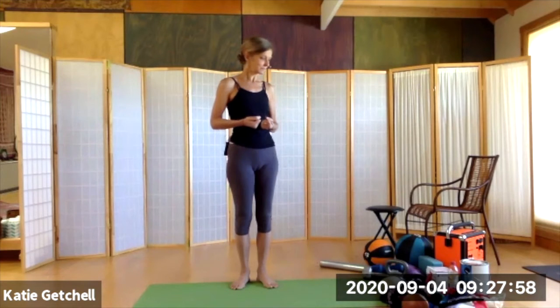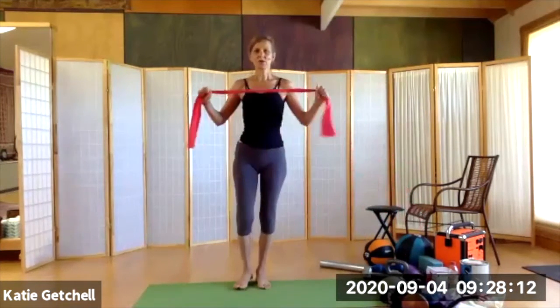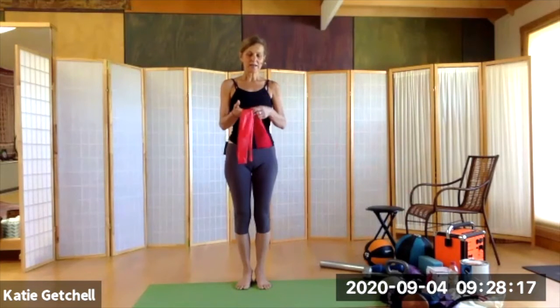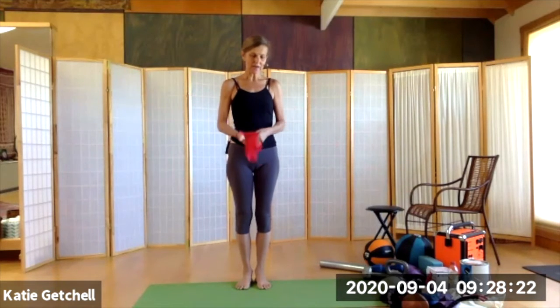This is why we use resistance bands, weights, and sometimes body weight to develop strength. The first thing I want to talk about is bands. In my in-person classes we use the red resistance band, which is a kind of wonderful medium tension, very versatile tool.